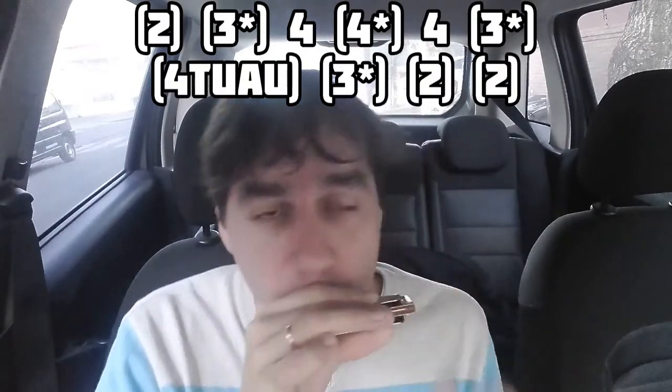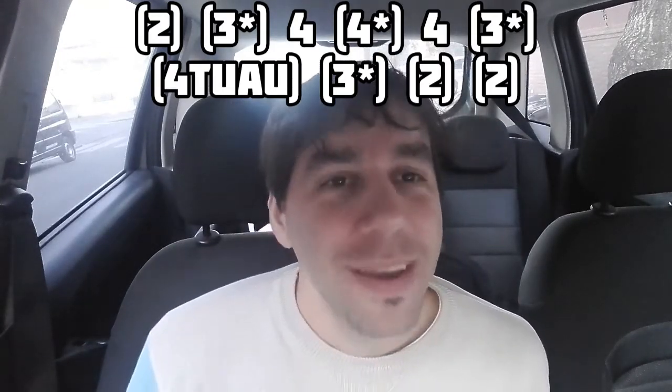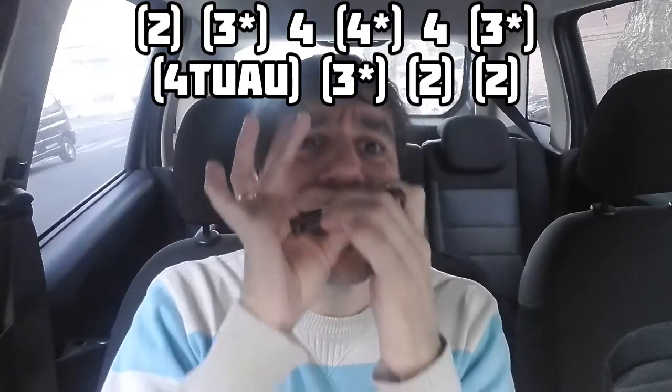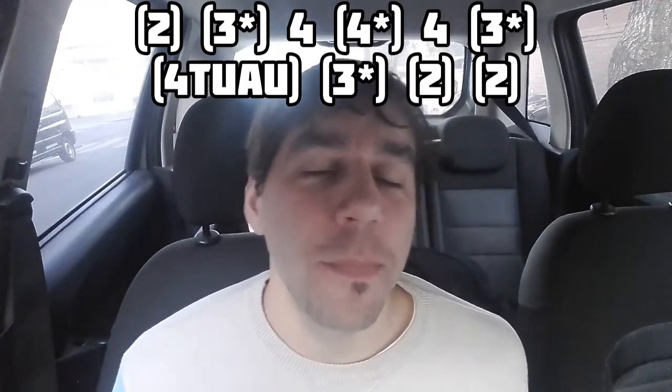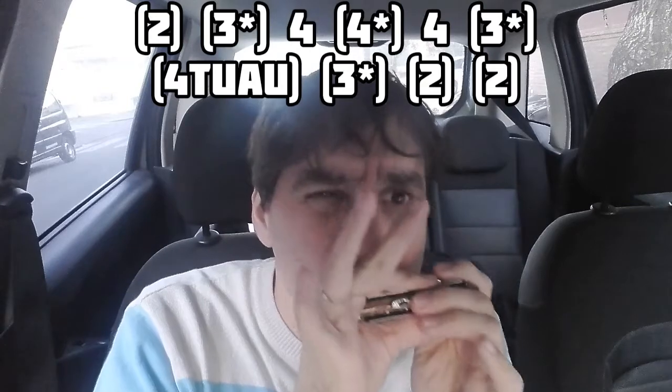Ese es el tercer fraseo. Cuarto: dos aspirado, tres aspirado con bending semitono. Cuatro soplado. Cuatro aspirado con bending. Y se sopla luego en la celda cuatro. Tres aspirado con bending semitono, se hace una pausa, para hacer el tuau en la celda cuatro aspirada. Y después un glissando hacia el dos aspirado. Y se vuelve a tocar ese dos aspirado.